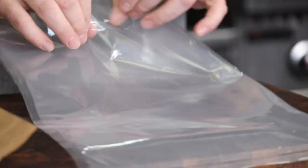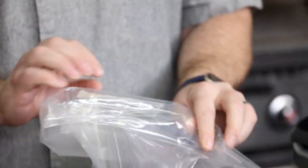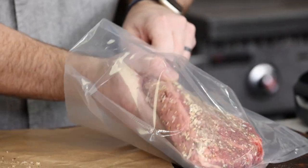Make sure the roast is well coated in the seasoning before moving into the vacuum bag. To ensure that the bag stays clean, it's important to fold over the edges of the bag when adding the beef. This will keep a clean seal and prevent any leaks in the vacuum bag.